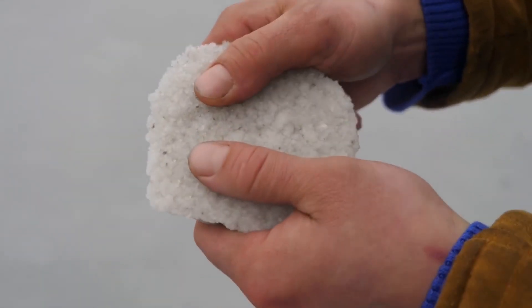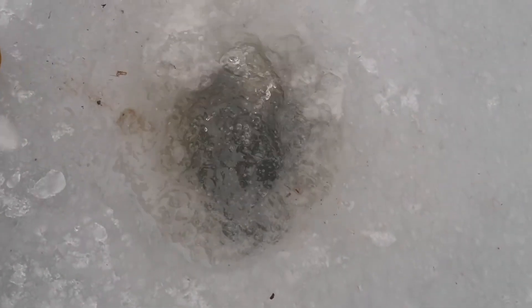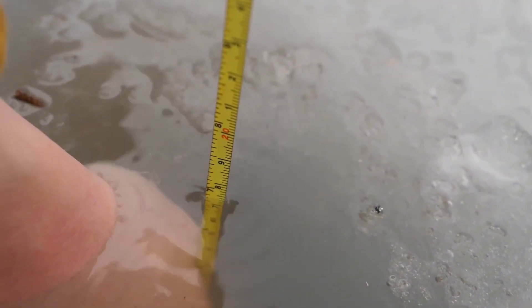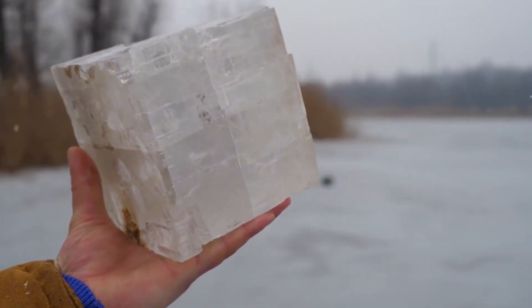The crystals have stuck together to form a single crust, and now resemble ice itself. By the way, we wandered around a bit and found a fresh hole — the ice here is about 18 centimeters thick. Let's move on to bigger and more massive things. Yes, yes, we're talking about the salt giant.